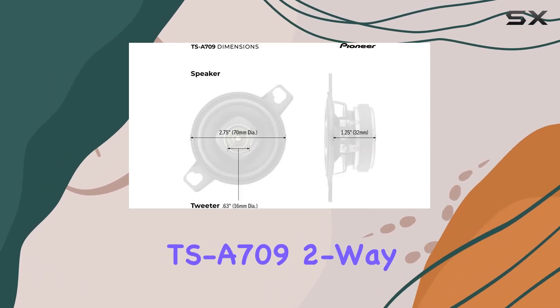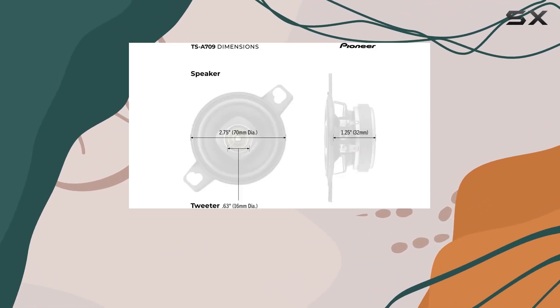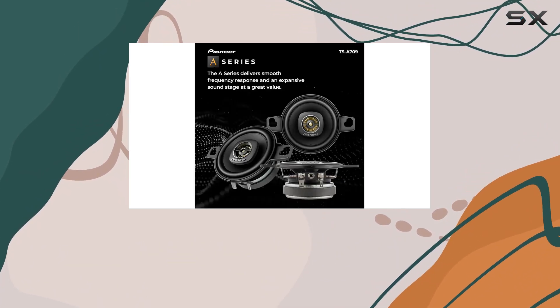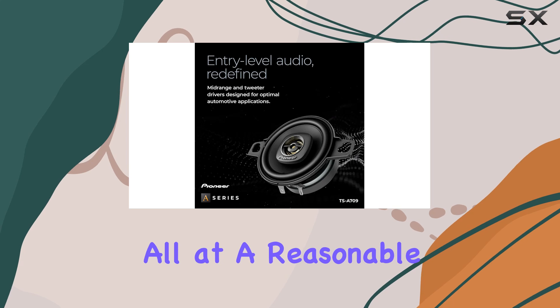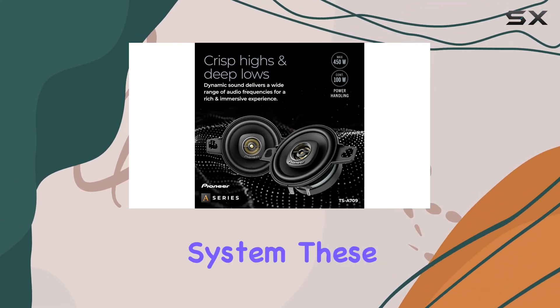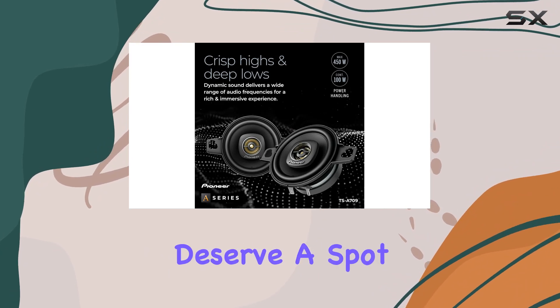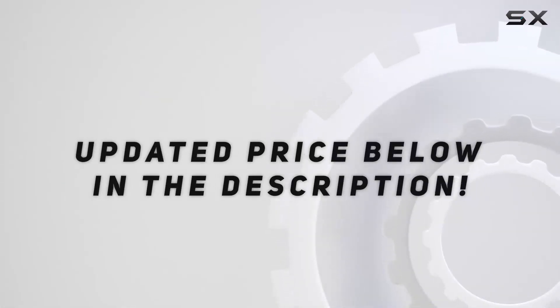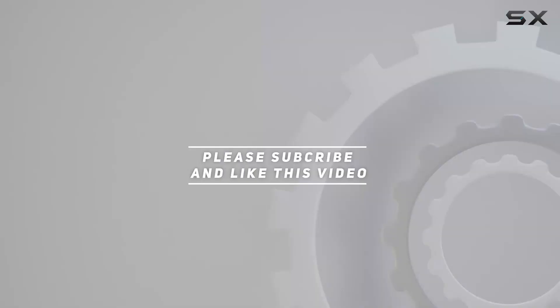Overall, I'm seriously impressed with the Pioneer TSA-709 two-way coaxial car audio speakers. They offer a winning combination of power, performance, and ease of installation, all at a reasonable price. If you're looking to upgrade your car audio system, these definitely deserve a spot on your shortlist. Check out the video description for updated pricing, and thanks for watching.